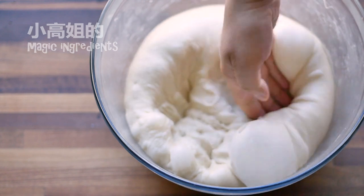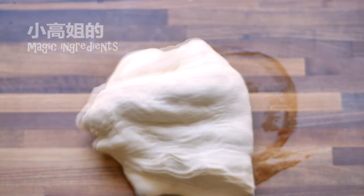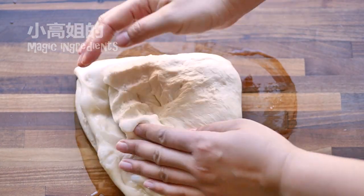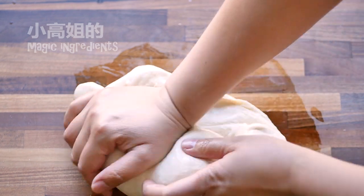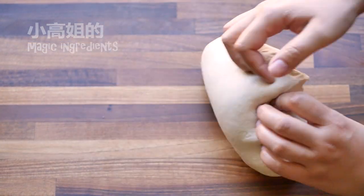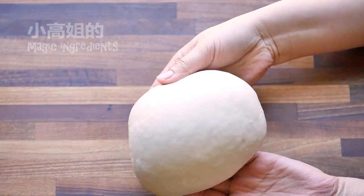Punching done. Knead the dough for one or two minutes. The purpose is to further remove the air. After kneading the dough, the size is almost the same as the dough before fermentation.